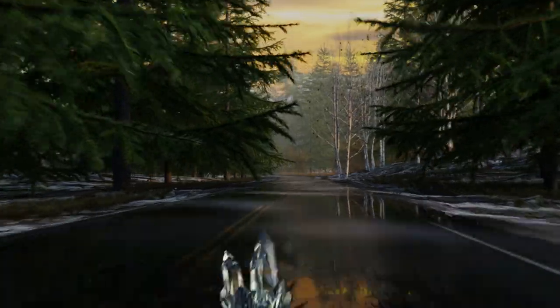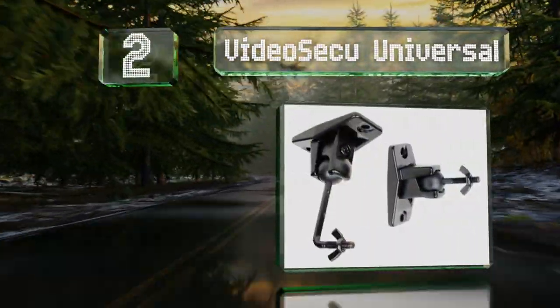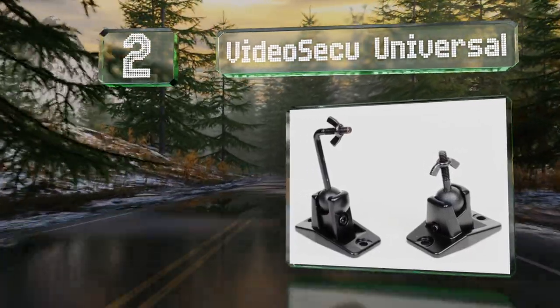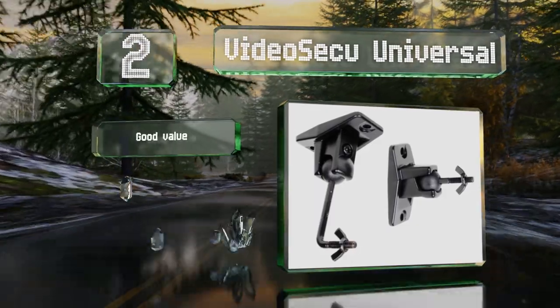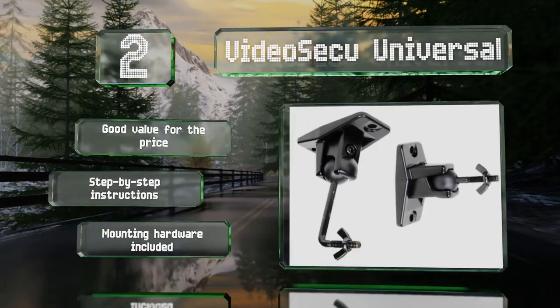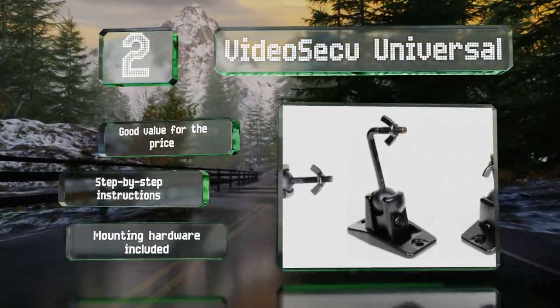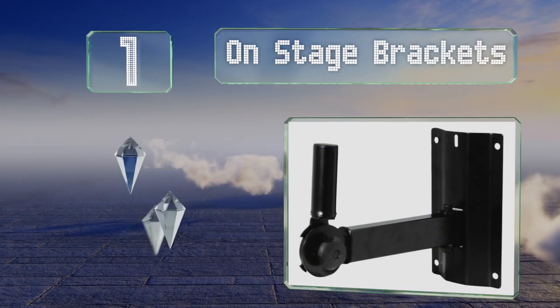At number two, the Videosecu Universal sports a ball and clamp design that allows you to tilt and rotate them as you please, so you can tweak the sound projection angle of small satellite speakers to create the perfect environment for watching movies and listening to music. They're good value for the price and come with step-by-step instructions and all the mounting hardware.